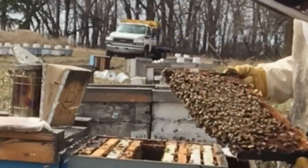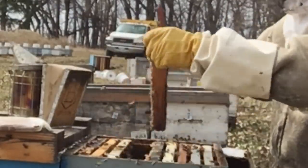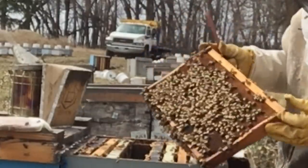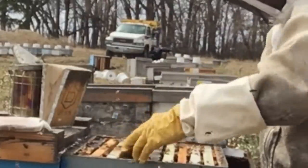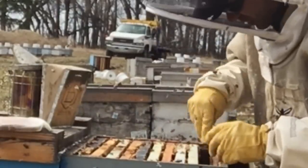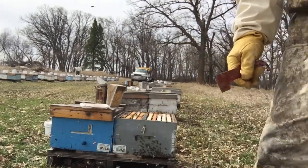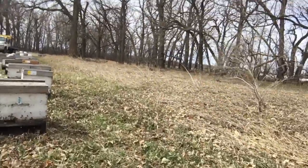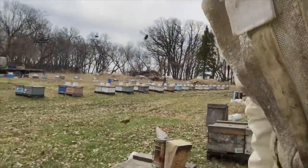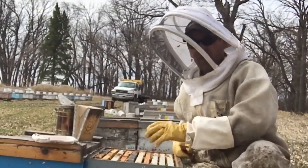The queen died over the winter, probably, but there's a mass of bees in here. You can probably hear that hum. There's three or four frames of bees in here that I want to salvage. Do you hear that hum? That sound is 100% queenless.